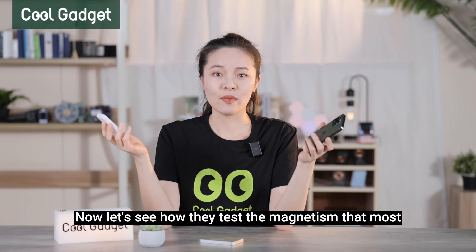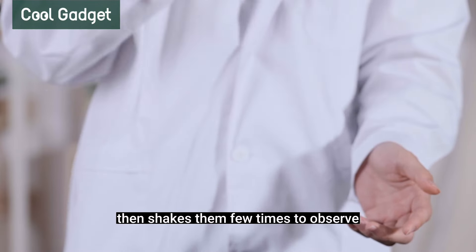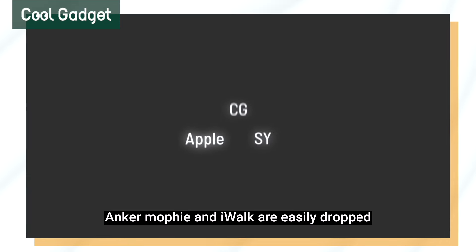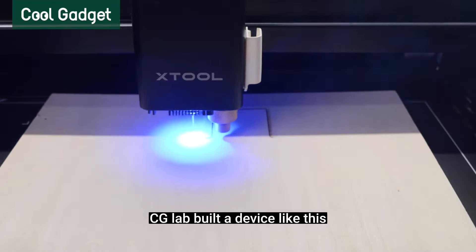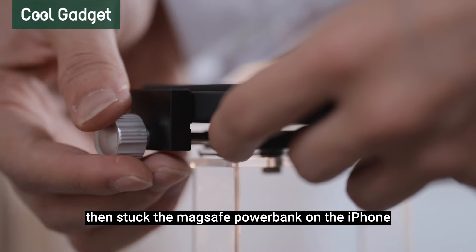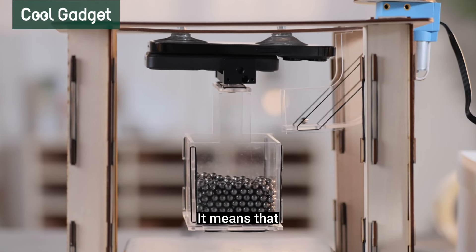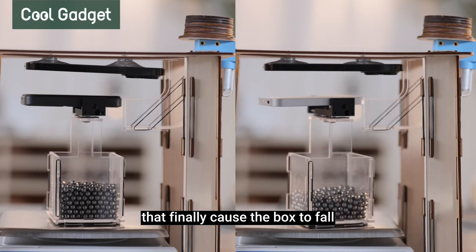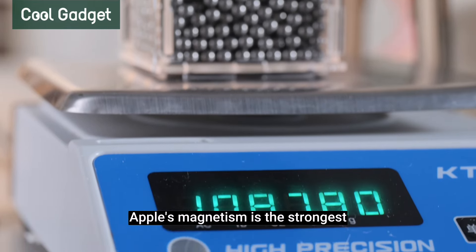Now let's see how they test magnetism, which most affects the user experience. The tester sticks power banks to the iPhone one by one, then shakes them to observe when each power bank drops. Belkin, Anker, Morphe, and iWook are easily dropped. For further testing, they use professional equipment to measure magnetic differences. CGLab built a custom device: an iPhone 14 Pro is placed on top, the MagSafe power bank is stuck onto it, and a box is hung on the back. Weight is added until the box and power bank fall together, meaning the weight exceeded the magnetic force. The bigger the number, the stronger the magnetism. Apple's magnetism is the strongest and Morphe is the weakest.